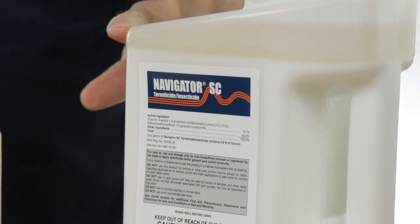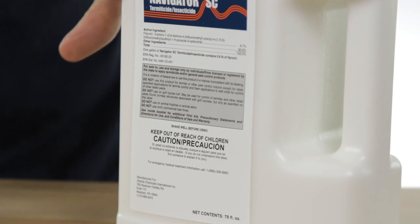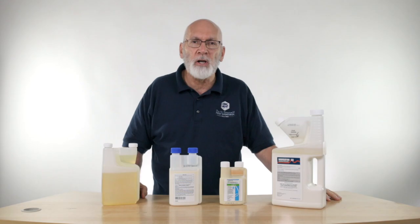If you leave it sitting on the shelf for any length of time, you may have a little separation where you can see a clear liquid on the top and a milky white substance below. That's pretty normal.